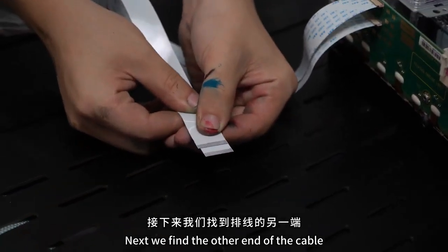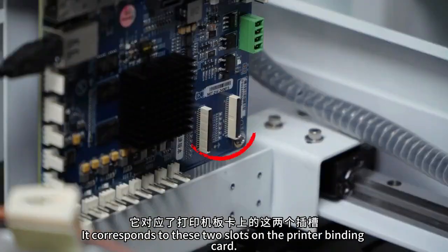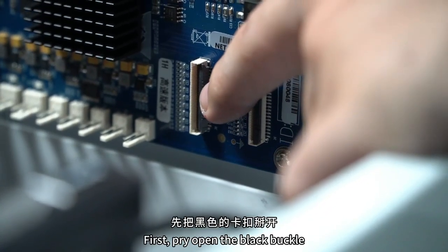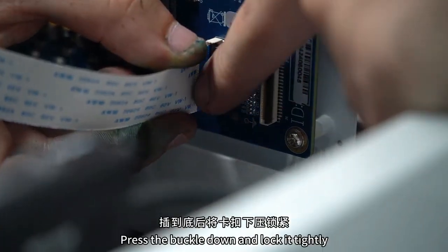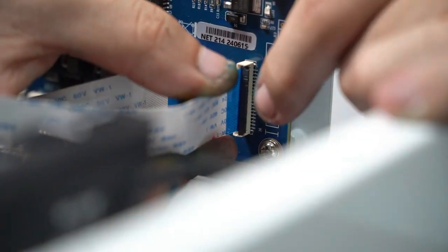Next, we find the other end of the cables, which corresponds to these two slots on the printer's binding card. The wide one is inside and the narrow one is outside. Connect the wider cable first — break the black buckle apart. The blue part of the cable faces the buckle. After inserting it to the end, press down and lock the buckle. The same operation is also applied to the narrow cable.